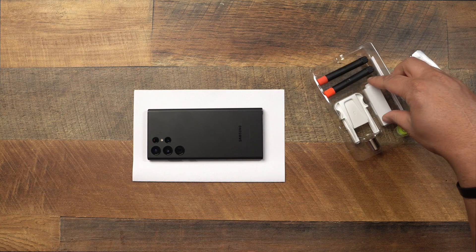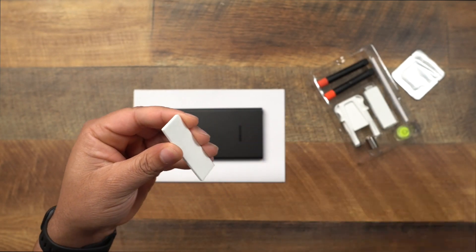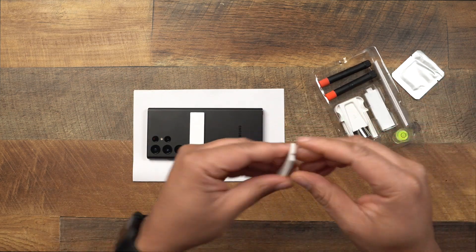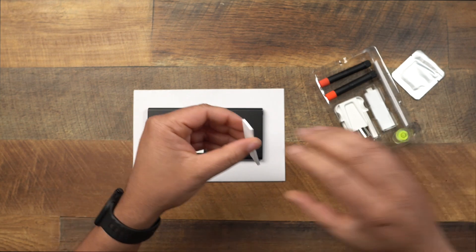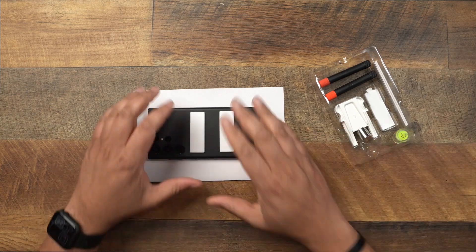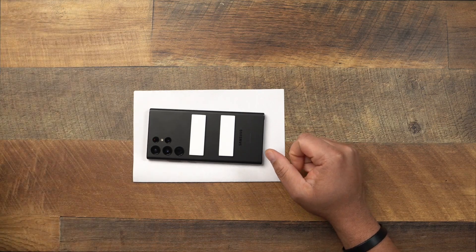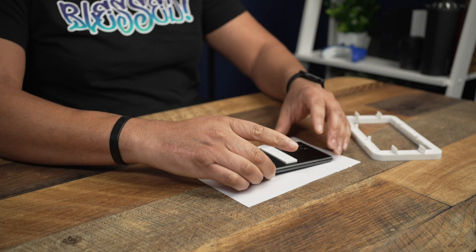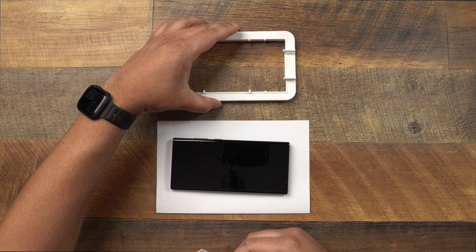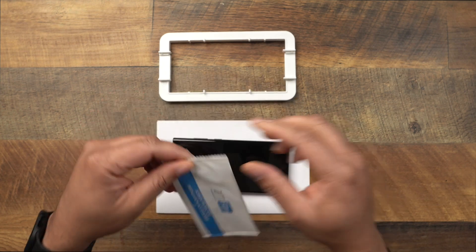First things first, grab two of the leveling pads — they're soft pads. Peel the backing off and set them down on the back of your S22 Ultra. You don't have to be super precise with this, just put them down and you're good. Then move the phone to the side and bring your tray over. Flip the tray over and bring the screen protectors and installation accessories.